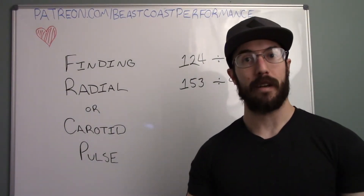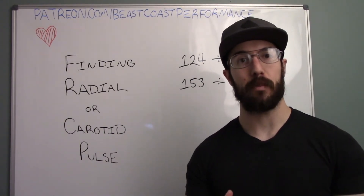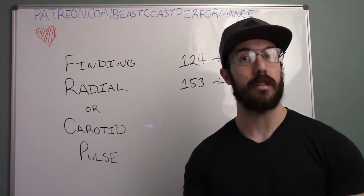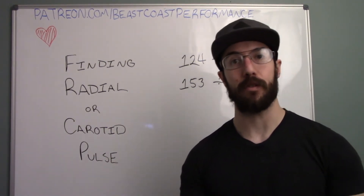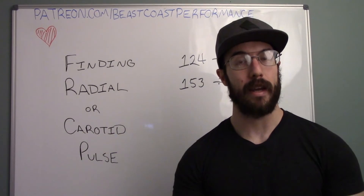Hey guys, Garrett Perella here again for Beast Coast Performance. Today I'm going to help you find your radial and carotid pulses so that when you're out doing your aerobic activity, you can track your heart rate even if you don't have an electronic heart rate monitor on hand.